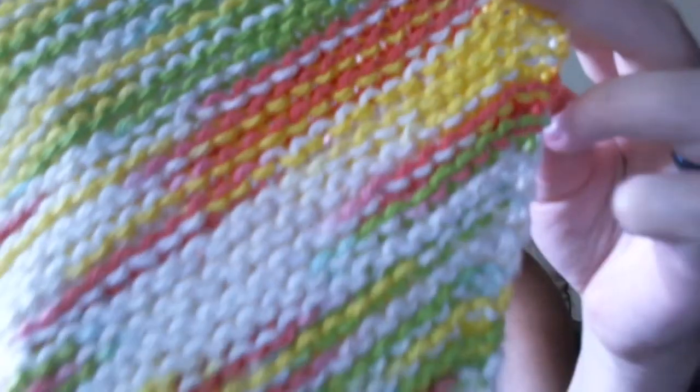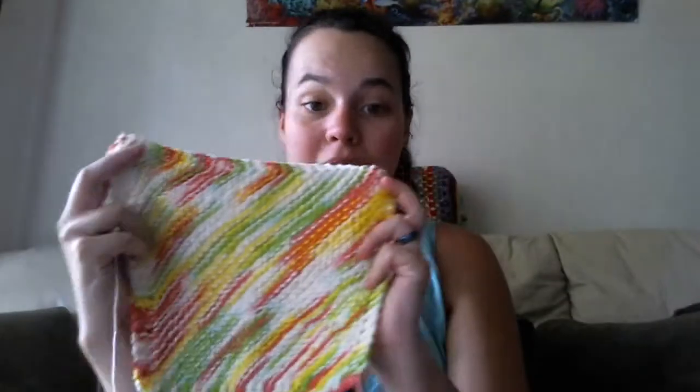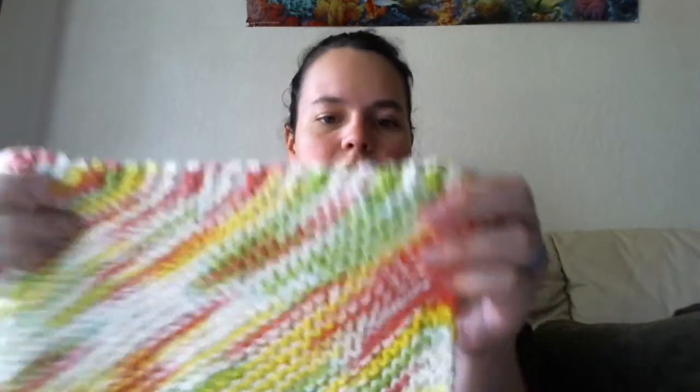I'm just showing them to you as I grab them. This one is in the Pink Lemonade colorway — it's just Sugar and Cream cotton, about a dollar fifty a ball at Walmart. The pattern is Grandma's Favorite Dishcloth — 'Grandma' spelled G-R-A-M-M-A. It's the same pattern that Yarn Hoarder uses, and I really don't like the eyelets, so I did the no-eyelet version, and I did that for all of these.